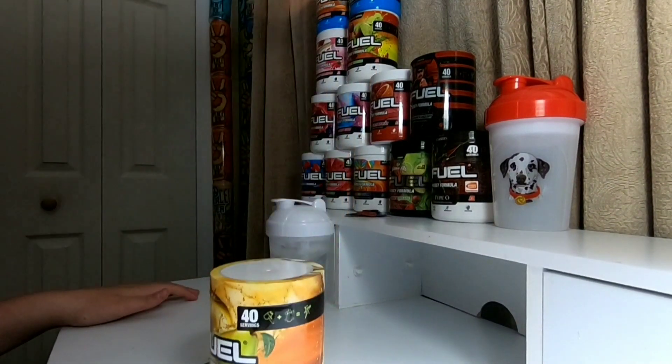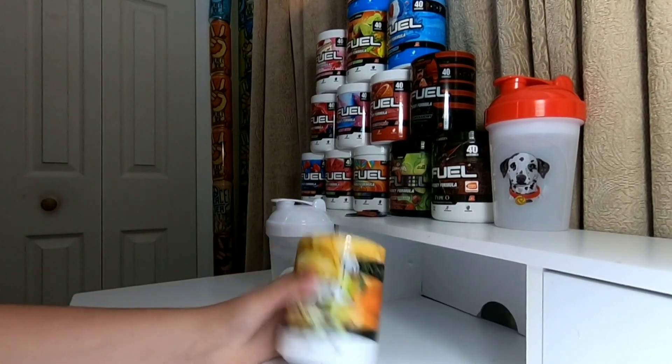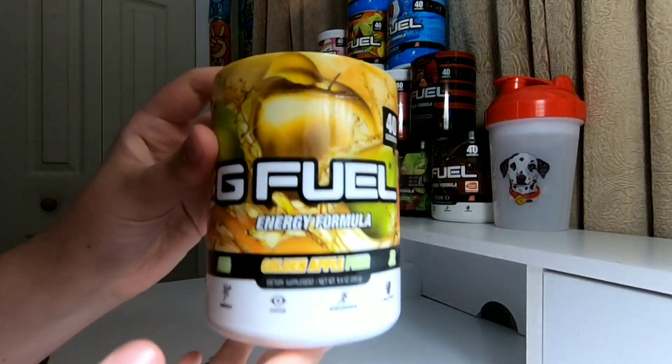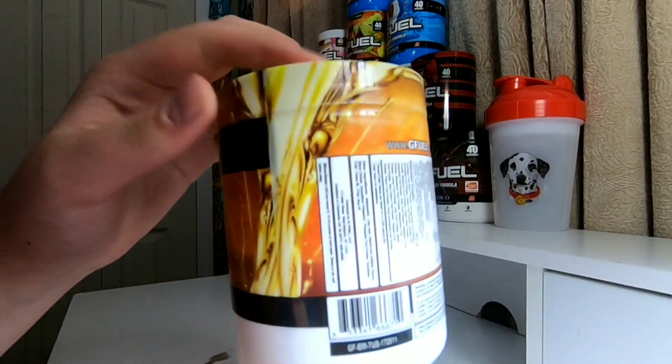We're going to go ahead and grab it here, put snow cone down there, put Bahama up there. This is a brand new tub — what it looks like here. I have not opened this one yet.